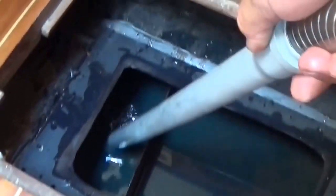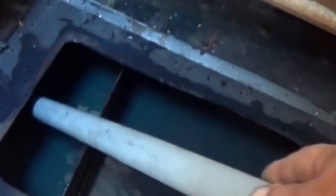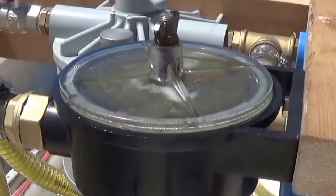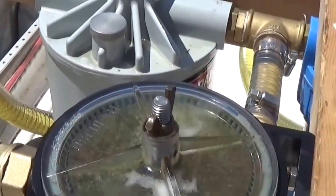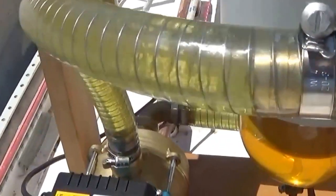To stir up the sludge at the bottom of the tank, we use the stiff plastic pipe at the end of the suction hose. This is the final construction where we ended up with a plastic strainer in front of the pump, to pick up the biggest pieces from the bottom of the tank. It was also easy to clean without draining the system.